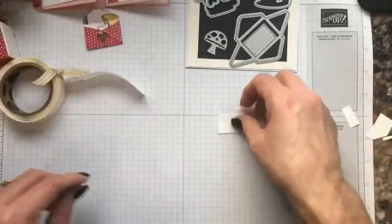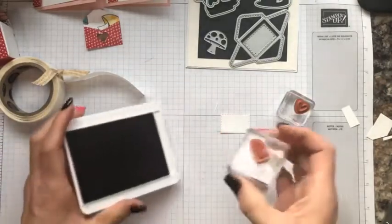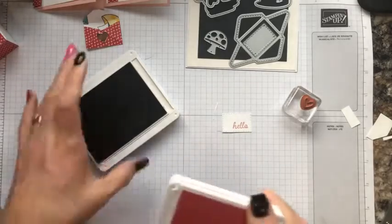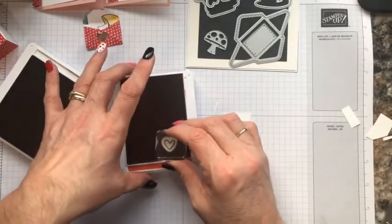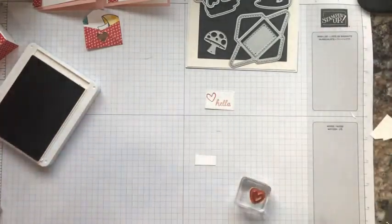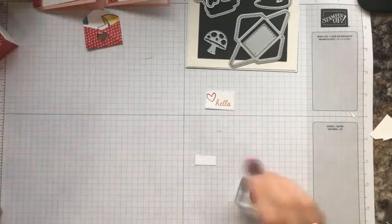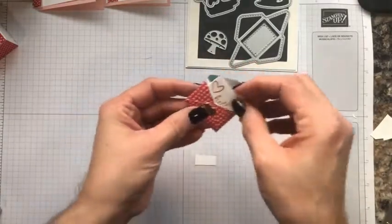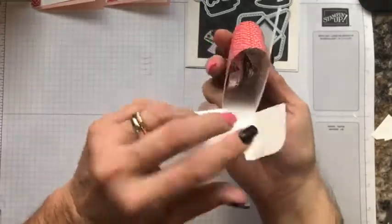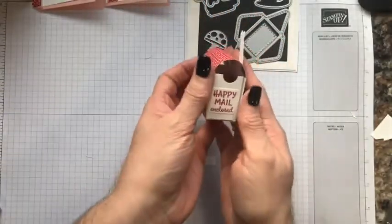Now let's do some stamping. I'm going to use the heart image and 'Hello.' The hello I'm going to stamp in Blushing Bride in the corner, and the heart I'm going to stamp in Real Red in the opposite corner. These are photopolymer so be careful with placement so you're not overlapping your word — I always recommend stamping your word first. There is our little mini message going inside the mailbox in that adorable little envelope. Stick it right in, tuck in the envelope flap, and tuck it in between the two chocolates so you can still close the mailbox.